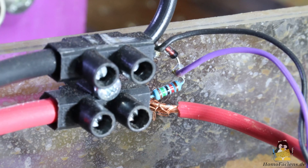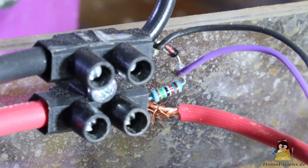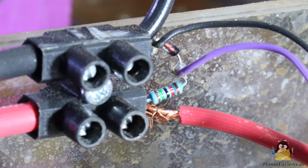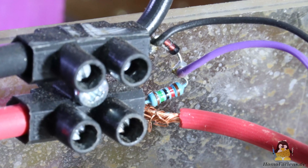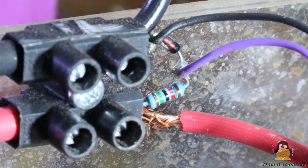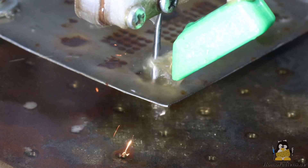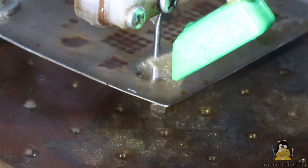As soon as a spark jumps from the electrode to the workpiece, pulse width modulation begins and the falling edge of the resulting signal is recorded via a digital pin. However, since the welding machine interrupts the voltage from time to time even without sparking, this type of feedback is not as clear as it should be. Although not optimal, it is sufficiently good and easy to implement.